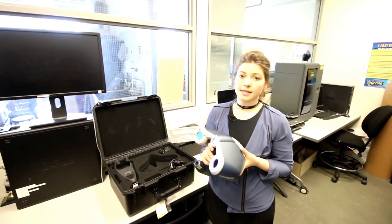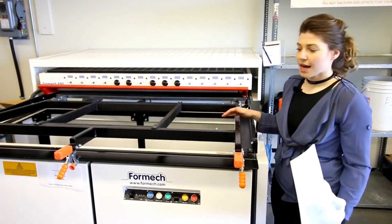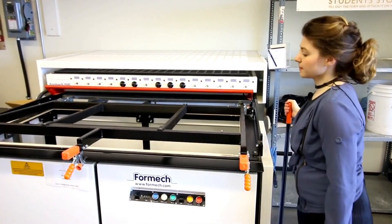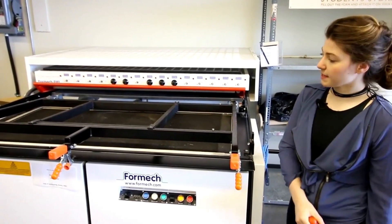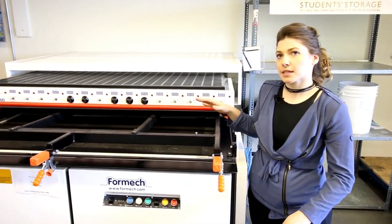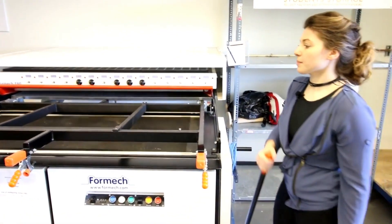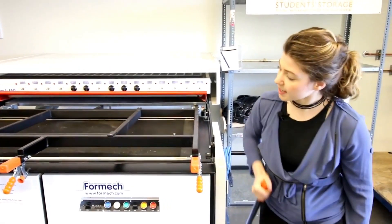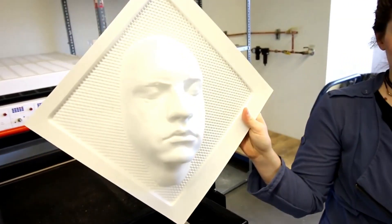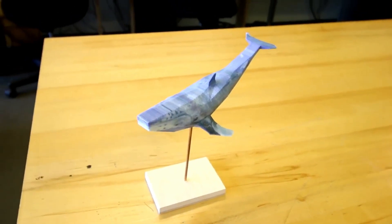This is our plastic former — a vacuum form machine. We place an object inside the table and sandwich a piece of plastic above it. Heating elements melt the plastic just to the point where it's malleable enough to conform around the object. Once it's ready, we raise the object, turn the vacuum on, and it forms around it.